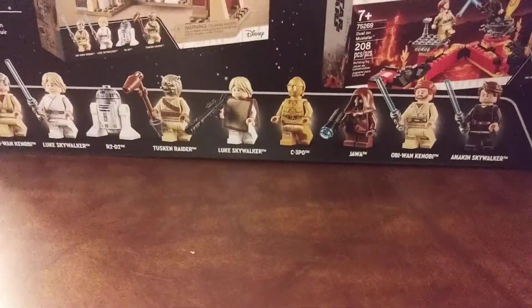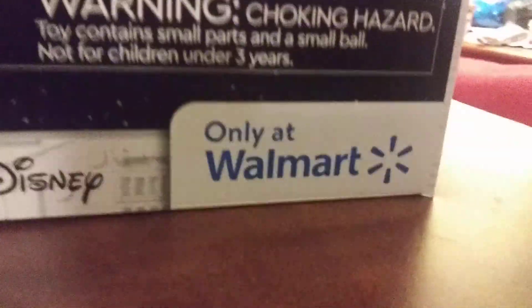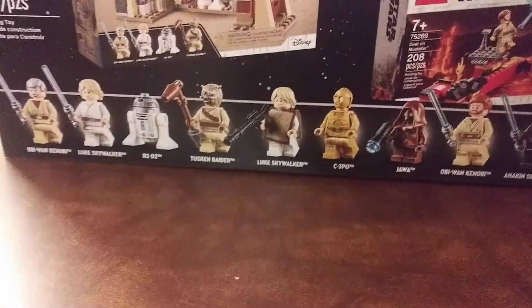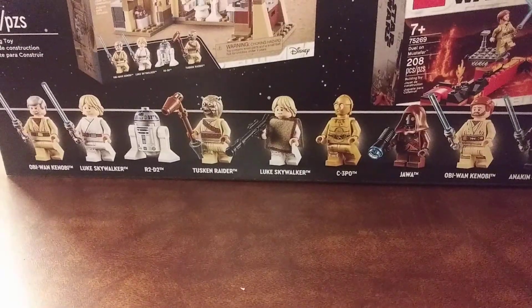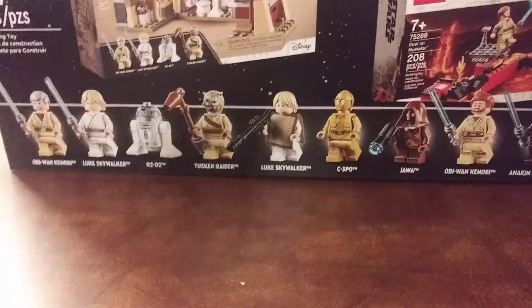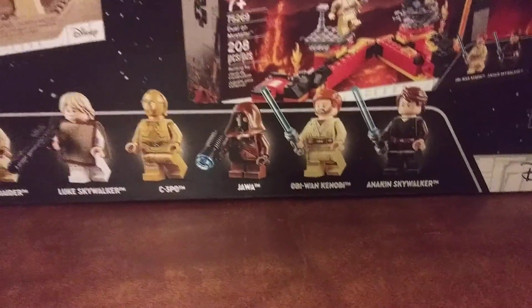This is the Lego Skywalker 3-in-1 Adventures Pack. It includes nine minifigures. It's a Walmart exclusive. It includes Obi-Wan Kenobi, Luke Skywalker, R2-D2, a Tusken Raider, Luke Skywalker again, C-3PO, a Jawa, Obi-Wan Kenobi, and Anakin Skywalker.